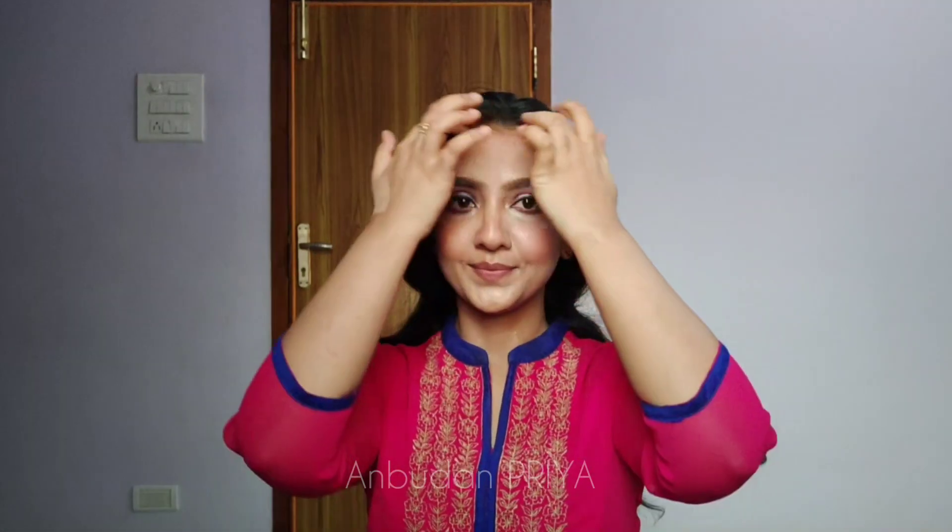If you really like this video, give it a thumbs up and share it with your friends. Do subscribe to my channel — thank you so much for watching.